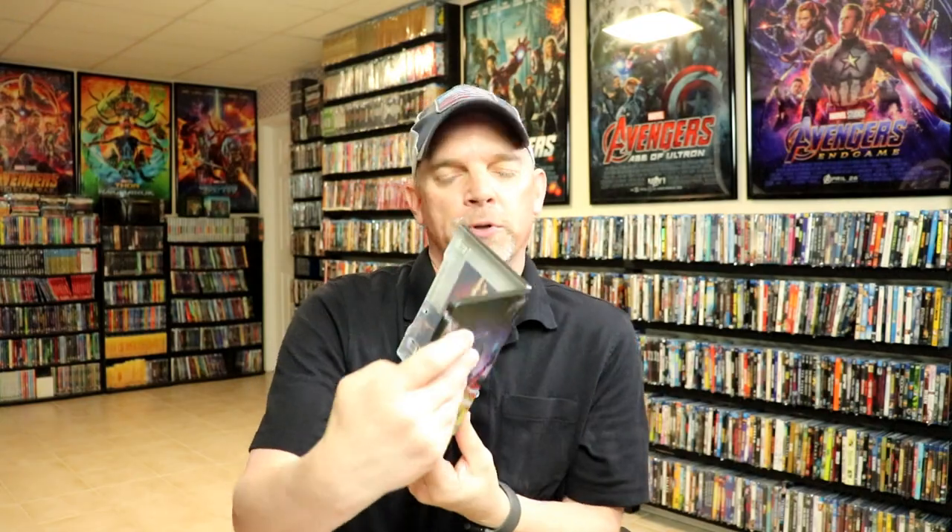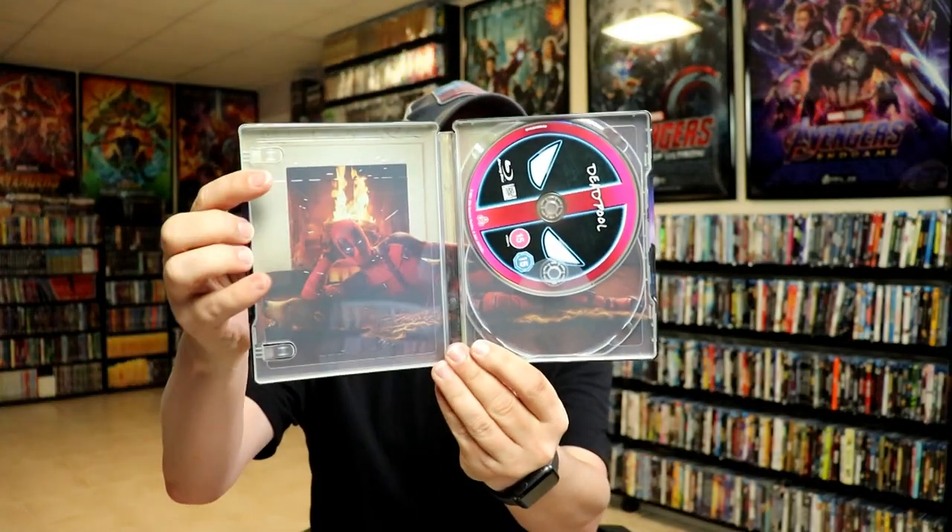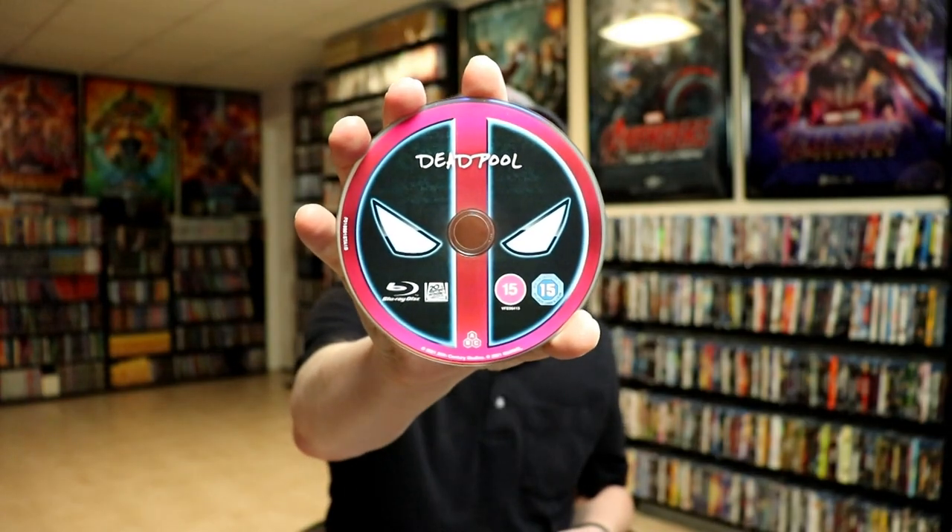Then we open it up. We do have our one Blu-ray disc. So there's our Blu-ray disc. And we do have some very nice looking inside artwork.